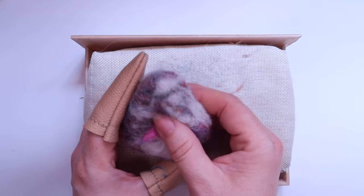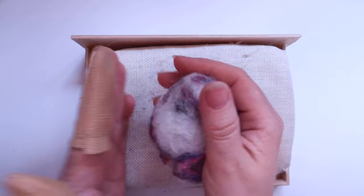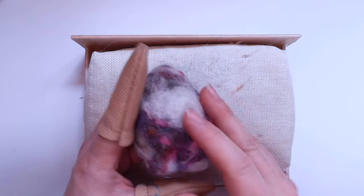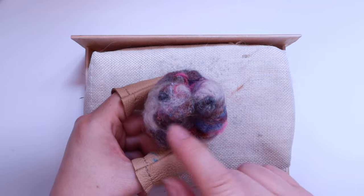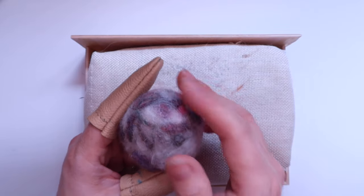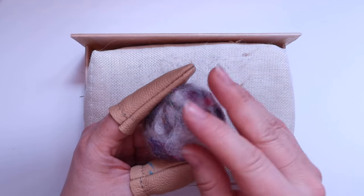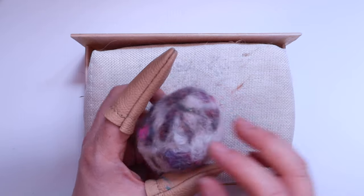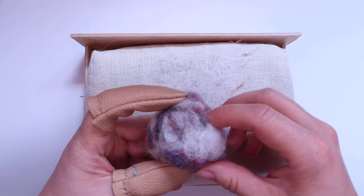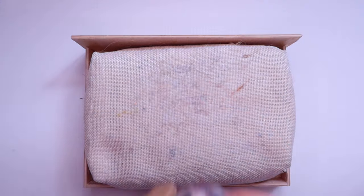Don't worry if it's not looking finished after your first complete pass — we're going to keep going and bringing it in gradually until we're happy with the shape. That's my first pass and you can see it's still very squishy, so we can bring it in a lot more. I definitely recommend doing this gradually because that way you get a lot more control over the finished shape. I'm going to go over the whole thing again, redefine the lines I put in, and keep going until when I squeeze it, it resists. Half an hour later, I've gone over him and it's actually much smaller than it started.